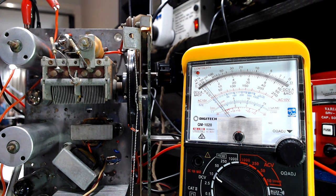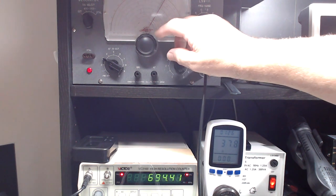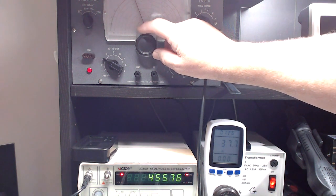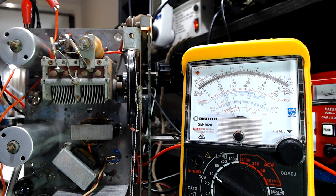To start, I'll set my frequency to 455 kilohertz. It's already picked it up - you can hear the tone coming through, and it's reading close. As I adjust these coils, the voltage should increase; being a negative voltage, it will read more negative as signal strength increases.